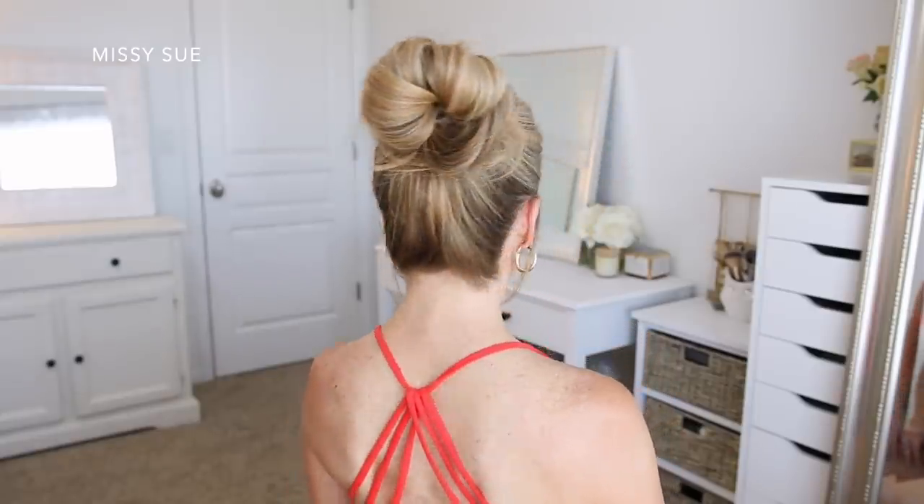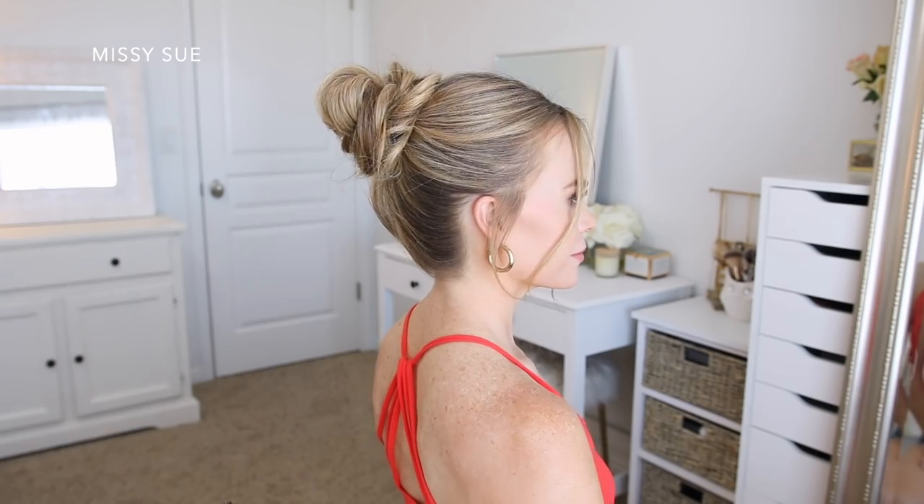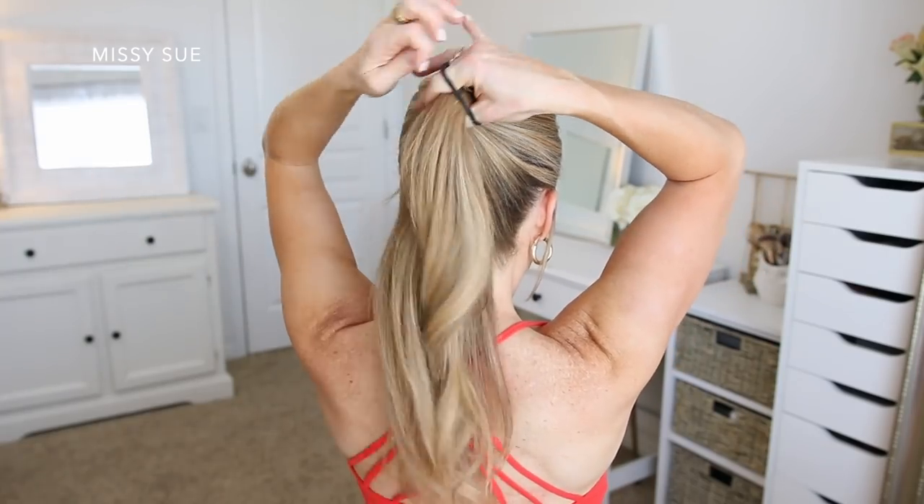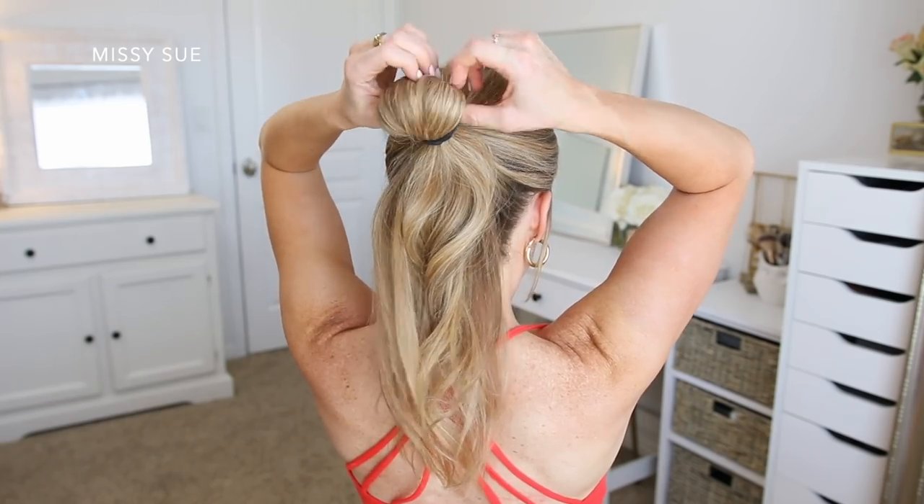For the next hairstyle, I'm going to be doing a high messy bun, and I want to try and keep my part for this style. So I'm going to divide off some hair to frame my face first, and then I'm going to brush the rest of the hair up to the crown of my head. I'm going to take my hairband and wrap it over the hair, and when I do the last wrap of the hairband, I'm going to pull the hair partway through to form a small loop.